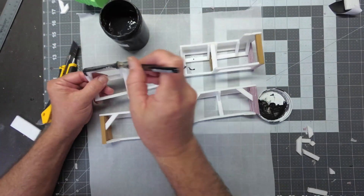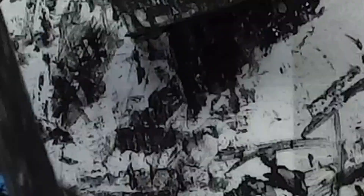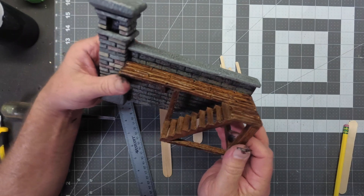Now that my pieces are done, I'm gonna give a few of these pieces a full coat of mod podge and black paint. Now I'm going to be making the staircase for this castle walk here.